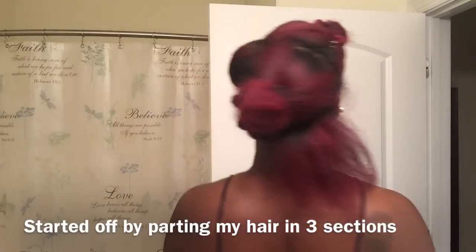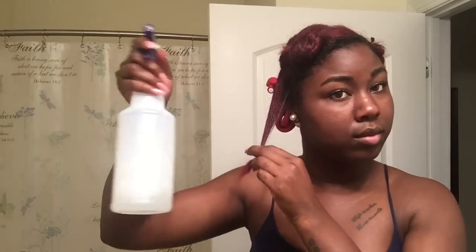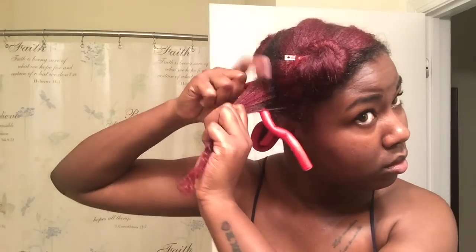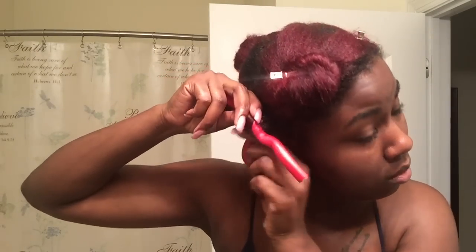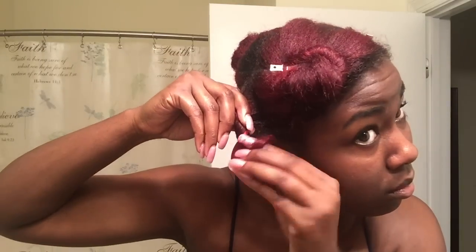Let's just get started. So I take a section of hair, use one pump of the foaming wrap solution, and get some water and just spray it on my ends so when I wrap it, it stays more secure. I put the flexi rod at my root and just wrap my hair around the flexi rod, making sure the ends are secured on there, then bend both of the ends.